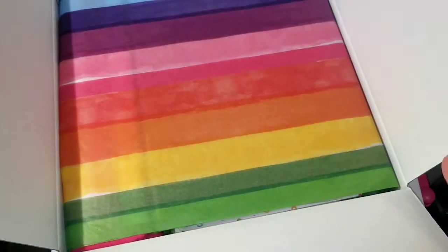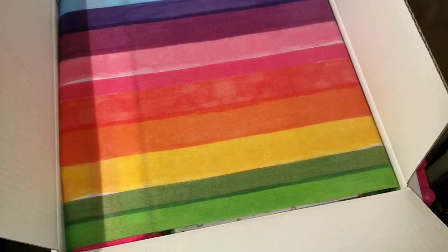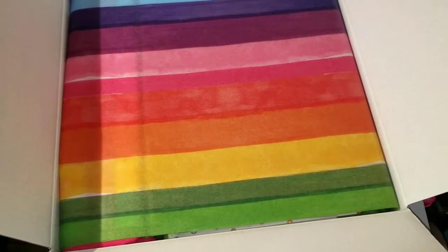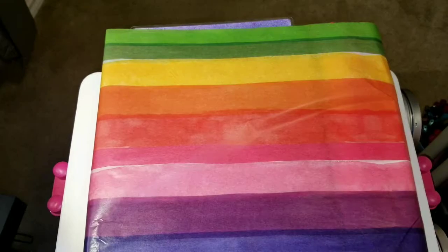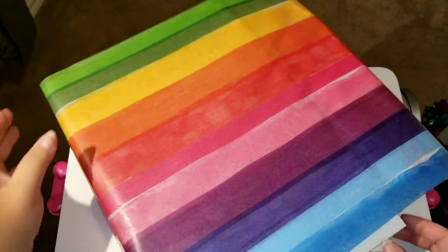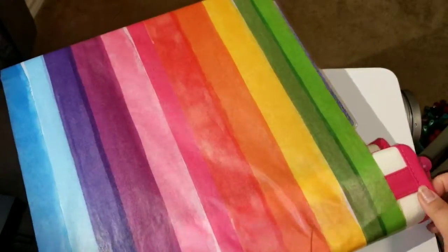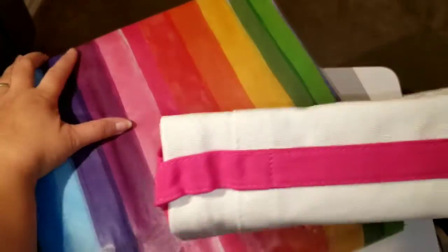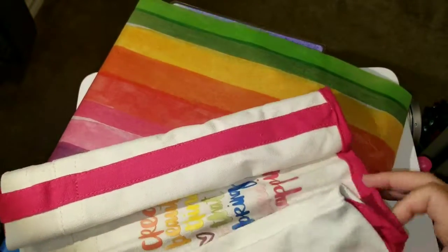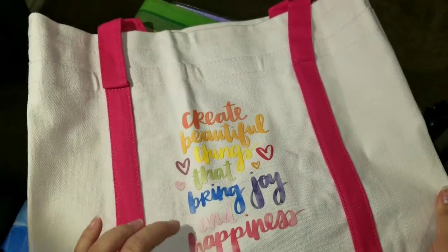I'm gonna have to get rid of the box because it's so big, but look how beautifully this comes packaged — look at all those colors, it's amazing! I can't wait to dive in. Let me unbox this and get the box out of the way so we can have some more room. I got everything unpackaged with all the tissue paper still intact, which was amazing. Let me pull out this first thing here.